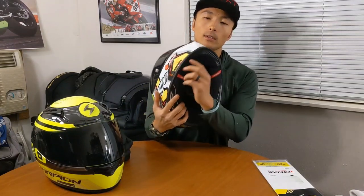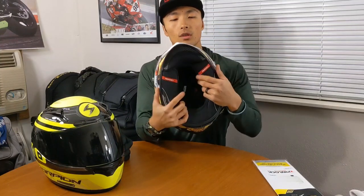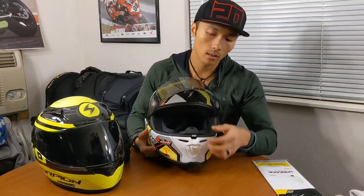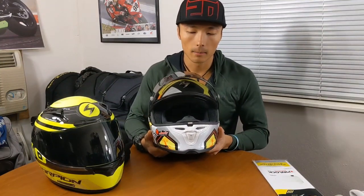So what does the R1 share DNA-wise from the R2000? Starting out, you'll notice they still have the familiar chin curtain, that air fit system, emergency release cheek pads, and a similar layout. You've got the breath deflector here, and there are still cutouts on the liner for glasses as well as for speakers. It's nice that they've retained that.